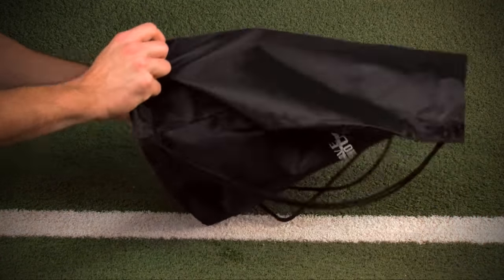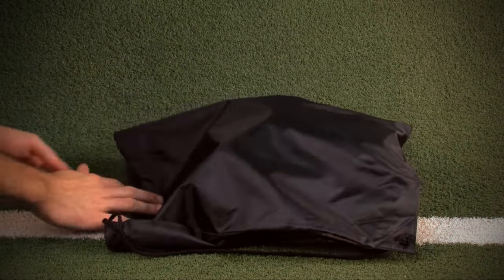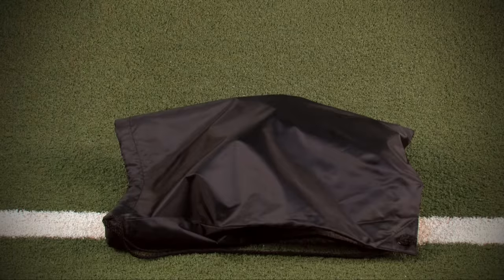Now let the glove sit out overnight at room temperature. This will allow the oil to further condition the leather and let the glove continue to form.